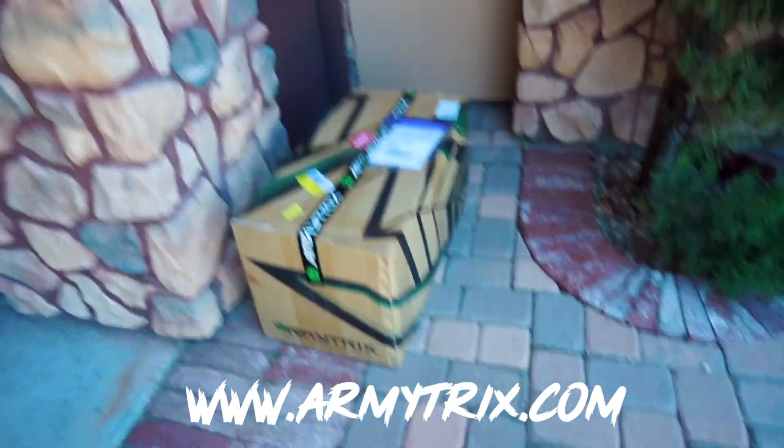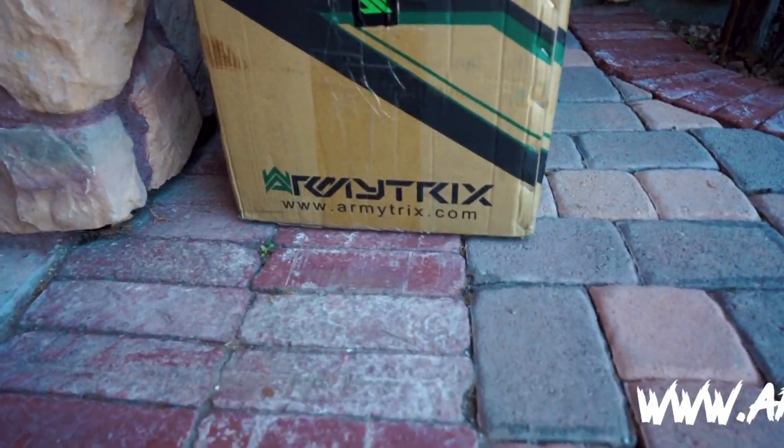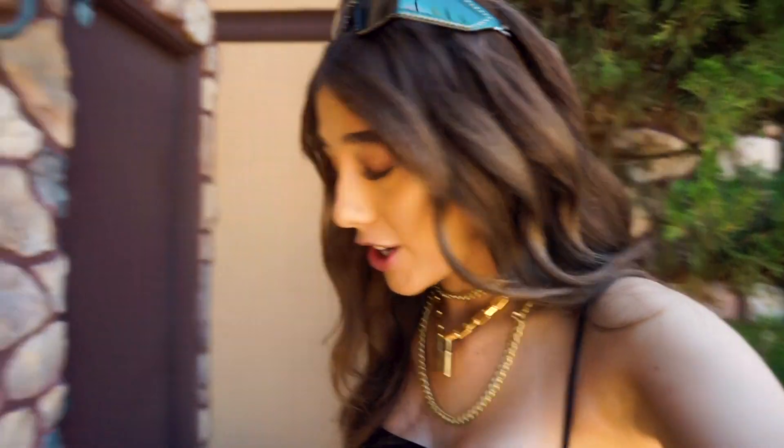I got a special delivery in the mail — Armytrix! Shout out to you guys for sending me your full exhaust system. I'm super excited to be partnered up with you guys and hear how this bad boy is going to sound on the GT3.